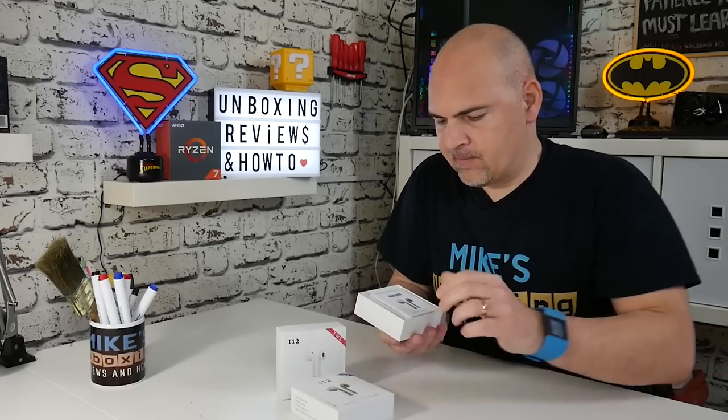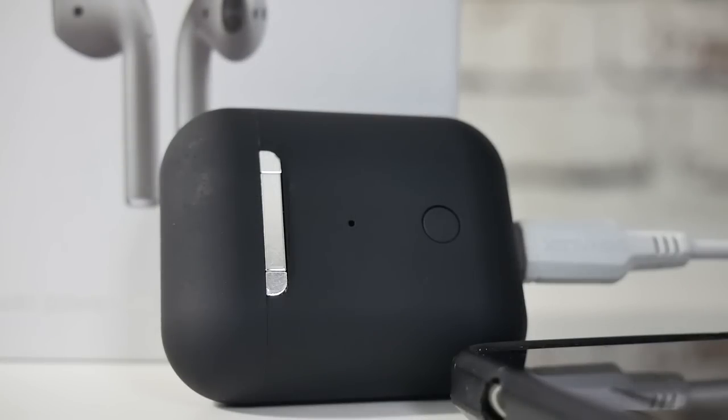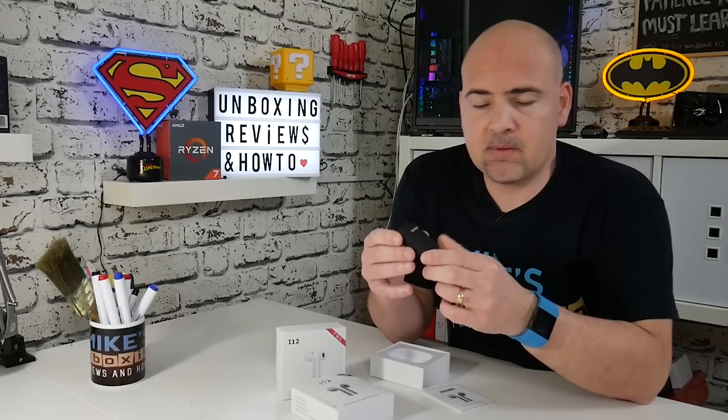Let's take these out of the box and see what we actually get for the money. We get our user guide — the i12 manual, in both English and Chinese. There are the AirPods themselves in the charging box with a matte black rubberized finish, very similar to the i88 we reviewed recently. It seems to be a more popular trend now, having these coming out in newer color options.